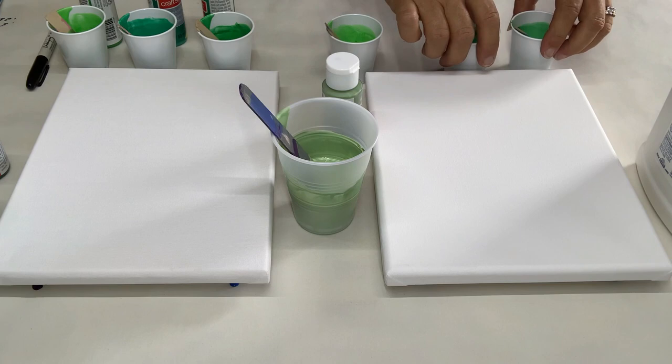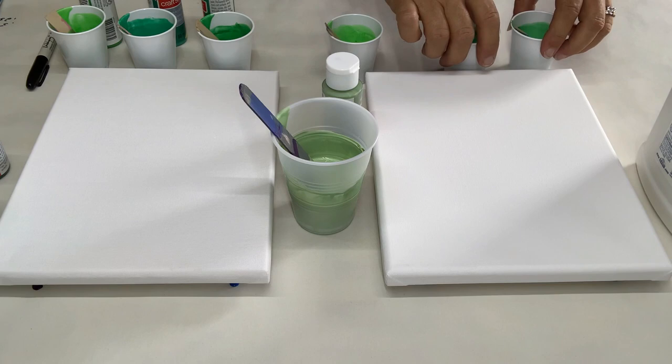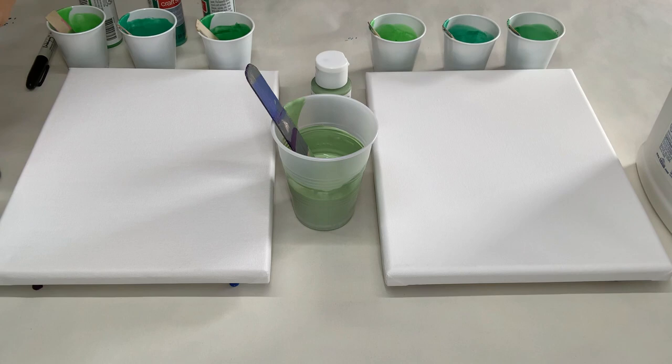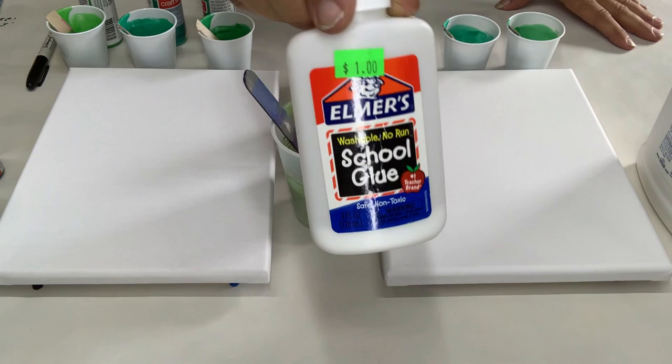I have two 8x10 canvases and I have five shades of green — two different shades for the base. They're all Craft Smart paints, so they're pretty cheap. I get them at Hobby Lobby; some are like 99 cents, some are cheaper, some maybe just a tad higher.